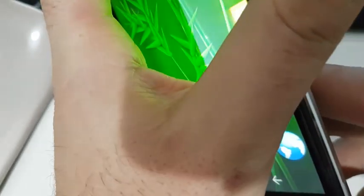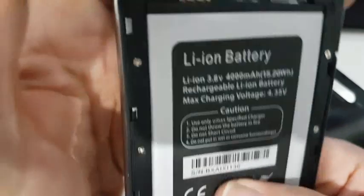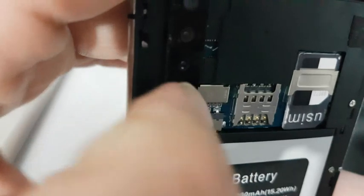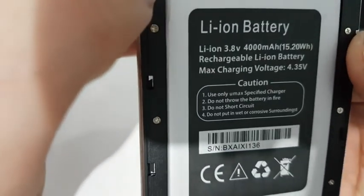The last thing I want to show you is the back of the Nova smartphone — what you get. This is the battery — 4000mAh. It's a better battery than the other one. I already put the SIM card in there, and you can put an SD card too. That is the phone I wanted to show you.